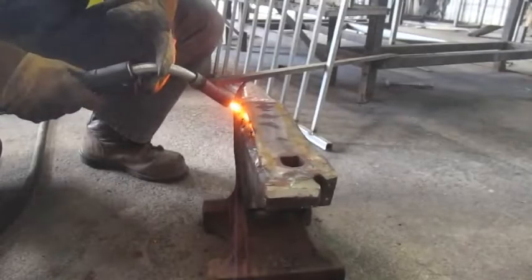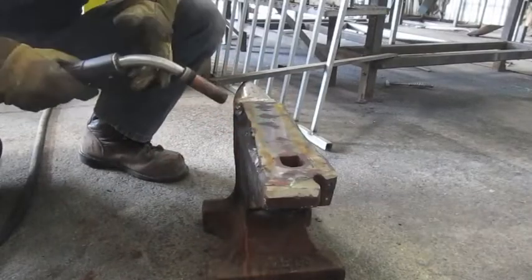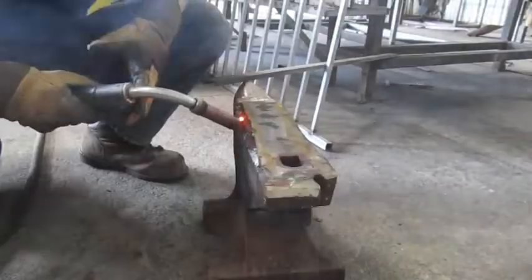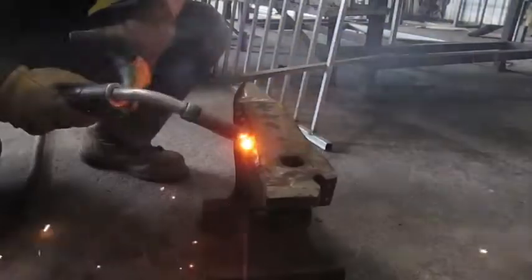Immediately I am just going to start filling in the holes that I had drilled into the corners of the anvil. This is going to add more grip into the main body, as well as help spread the heat that I had put into it. This is all the corners welded up with the mild steel MIG wire.